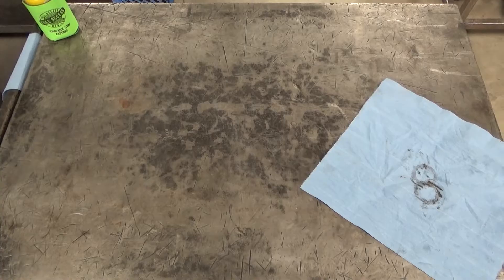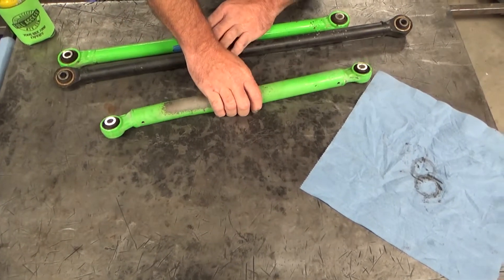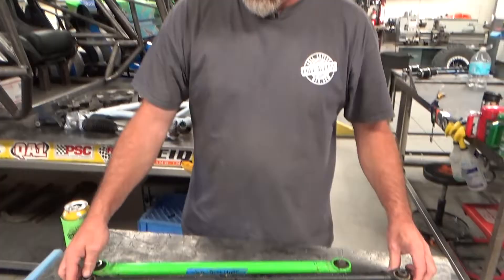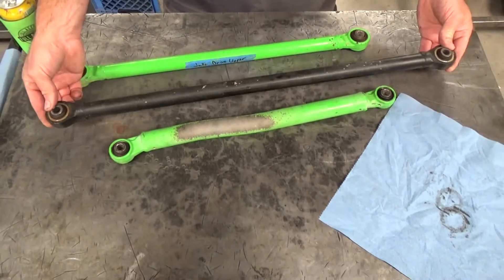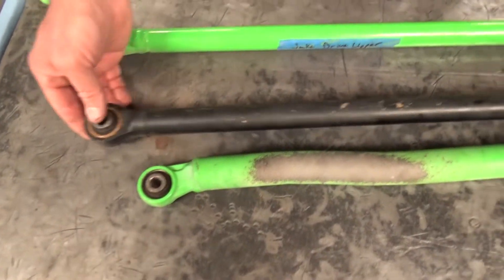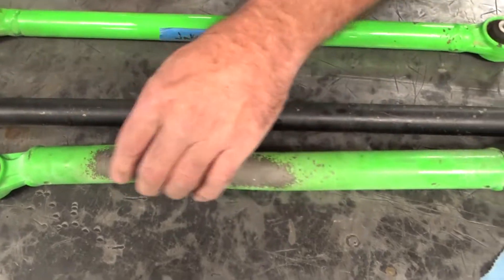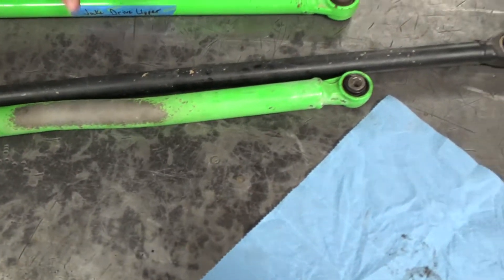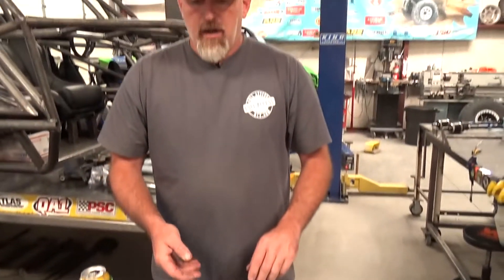Rear radius rods are notoriously junk on Can-Am and Polaris — pretty much anybody doing anything with those rigs upgrades them, and it costs a ton of money. Today on the table I have a Turbo S radius rod — the biggest one Polaris makes — and it's still smaller than the Kawasaki. Look at the diameter of the tubing: the KRX one is stronger, has some bends for extra clearance, and you can tell it rides lower because it's sandblasted from the front tire. The bolt sizes are similar, but it's just a better part. People do bend the KRX ones when running 35s and 37-inch tires, but it's one more thing most people won't have to mess with.